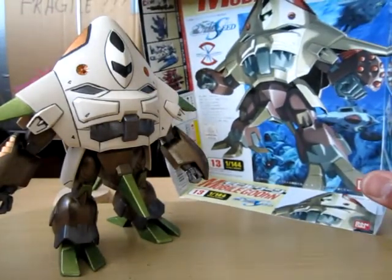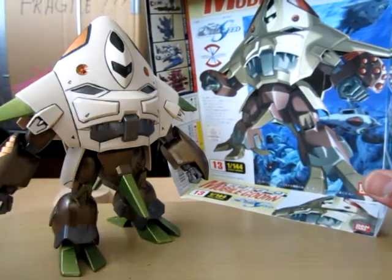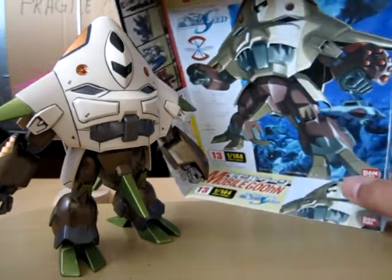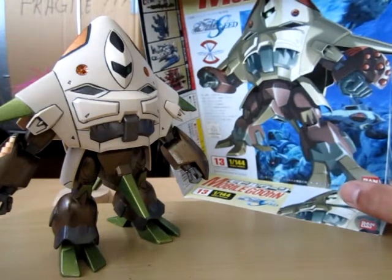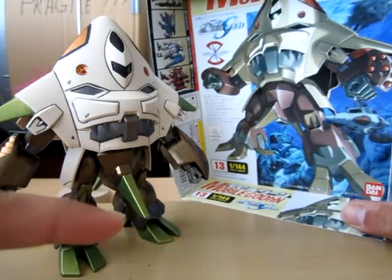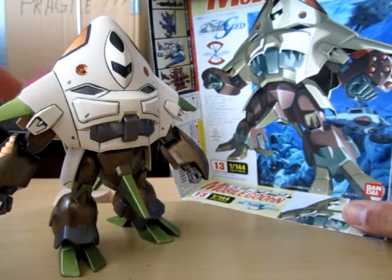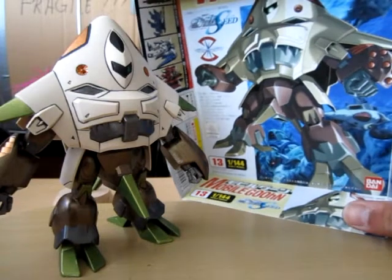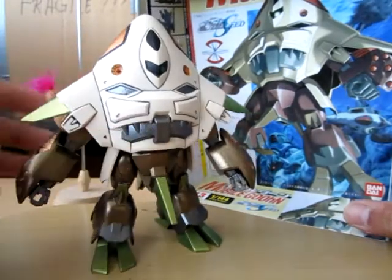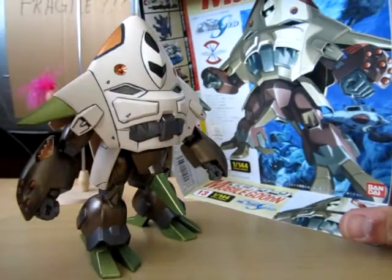Here's the box art again. I did choose a different green for the feet and that lower part — it's like an olive drab color on the box art, but I just used a metallic green here which kind of works. I also painted the shoulders with the metallic green, which you don't see on the box art, but I think it looks better that way. What do you guys think?